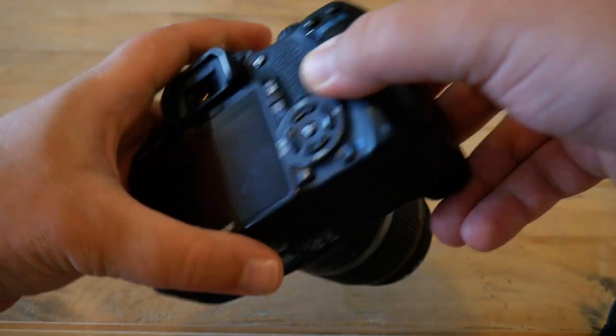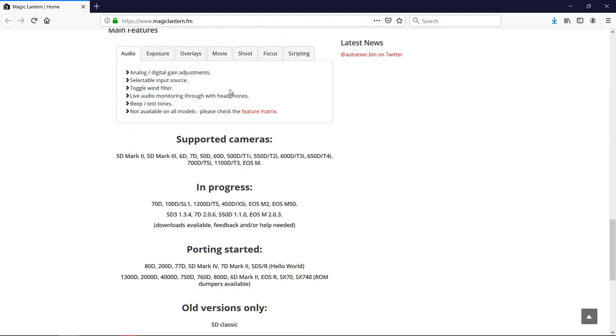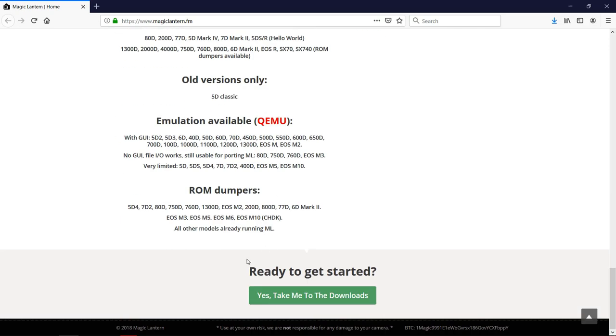Once you have formatted the card in the camera, extract the SD card and proceed to your computer. Open an internet browser and navigate to the Magic Lantern homepage at www.magiclantern.fm. Once on the homepage, scroll down to the section that states 'Supported Cameras.' In the list of supported cameras you will find our camera model, the 550D or Rebel T2i.